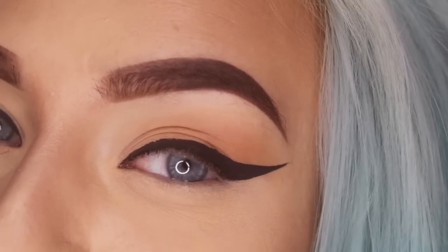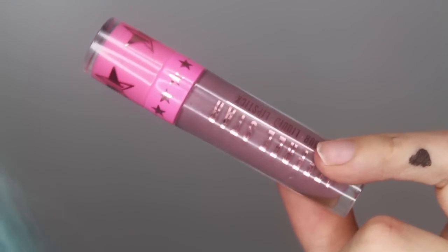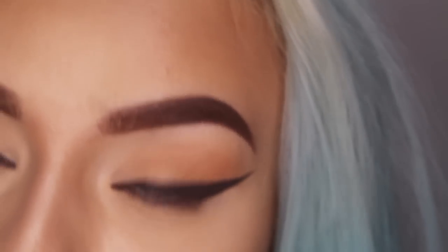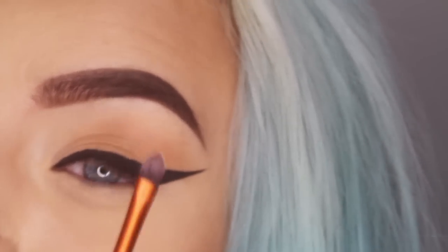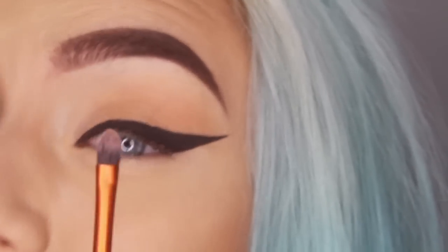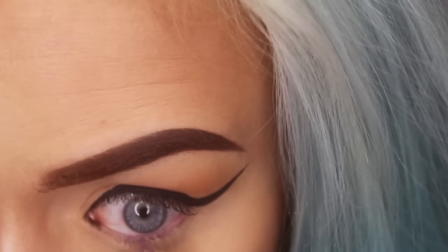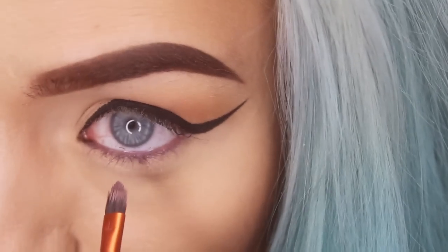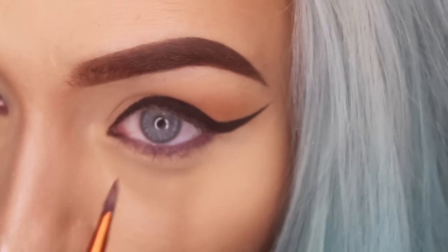Now we can jump right into the helix. This first color is called Scorpio and it's going to go into my waterline. I just have this little pointy brush by Real Techniques, but you'll actually want an even smaller brush — maybe like a tiny nail art brush — because you really need the smallest brush you can find for this. I know that Jeffree Star's liquid lipsticks are eye safe, that's why I'm using them.